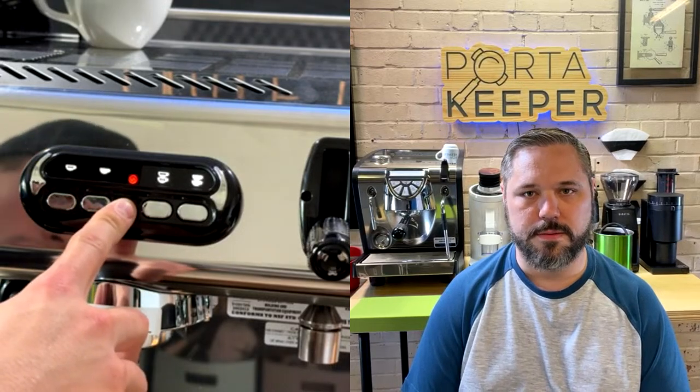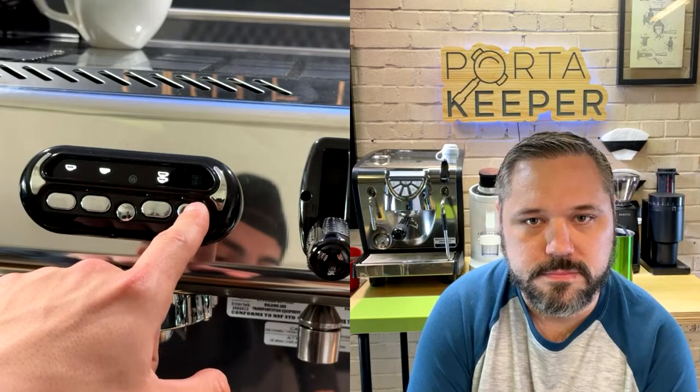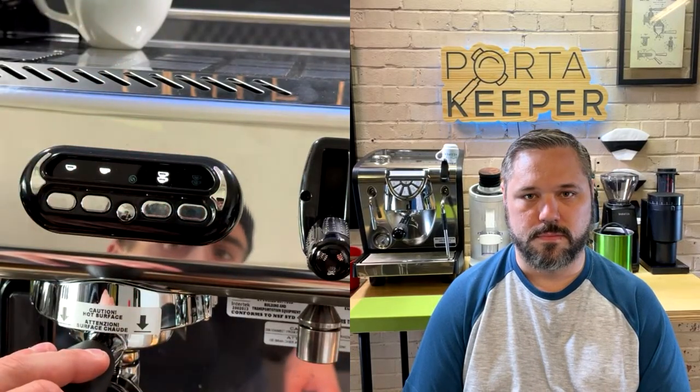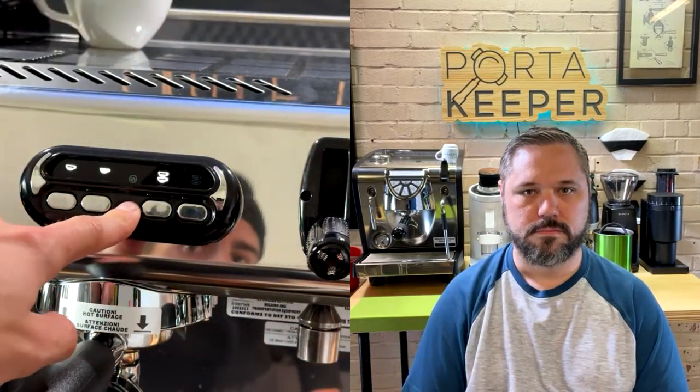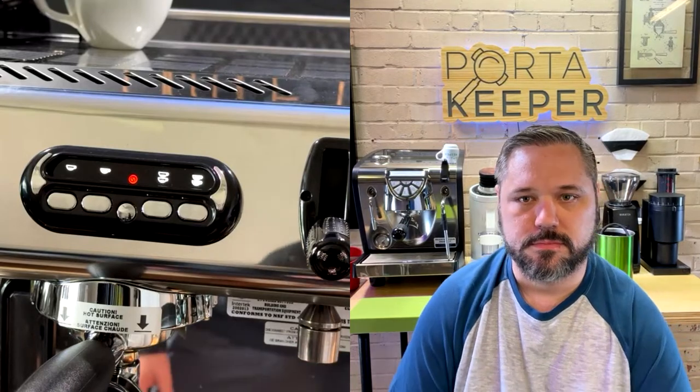To program, hold the middle button until the buttons start blinking. The ones that are illuminated don't have a preset yet — they're still factory. Press the button you want to program and it automatically starts the shot. Once the shot pulls and you have the time you want, press and hold the button again. Once all cups illuminate solid, it's completely stored. Super simple.